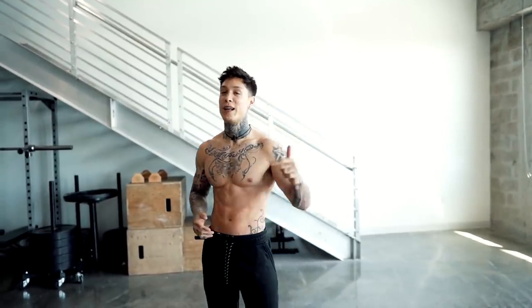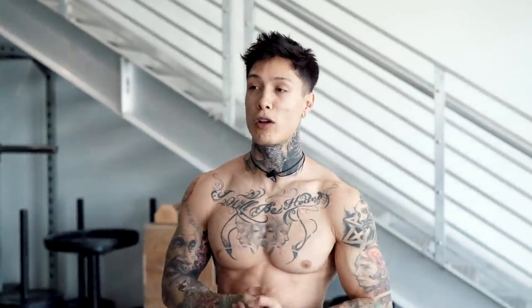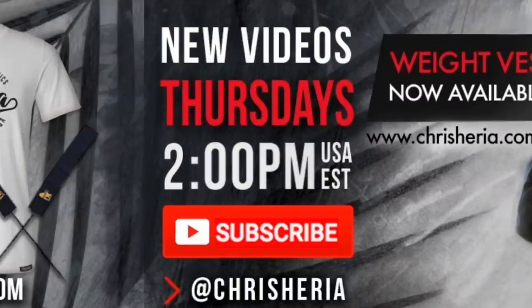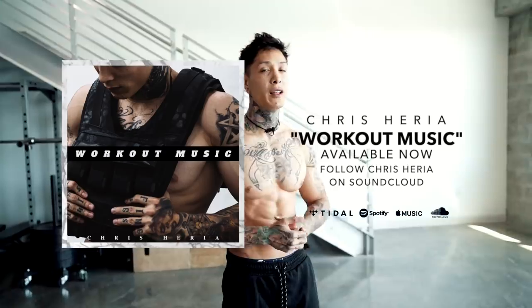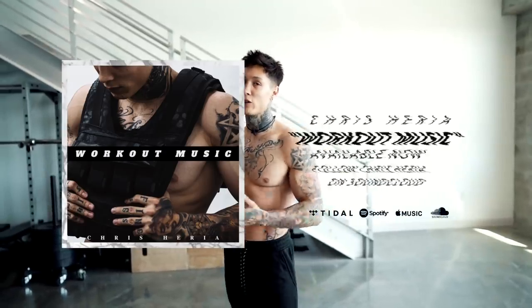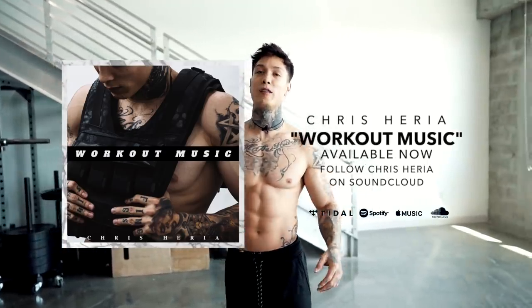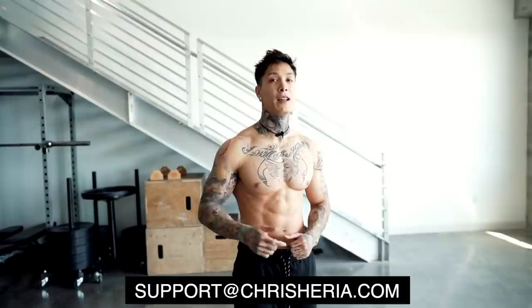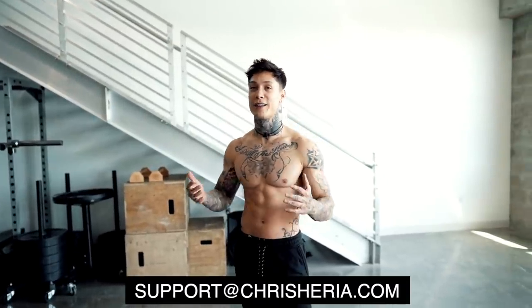If you enjoyed the video, definitely smash that like button, leave a comment down below, and let me know what you want the next video to be about. Share this video with a friend that's still struggling with their muscle-up. Subscribe if you haven't already — I post every single Thursday at 2 p.m. USA Eastern Time, and if you comment within the first 30 minutes, you always have a chance to win some free Heria apparel. If you're enjoying the music, make sure you're following me on soundcloud.com/chrisheria — that's where I upload all my latest tracks, also available on Apple Music, Spotify, and all other platforms. We're also planning our US tour, so if you'd like to attend one of my workouts in your city, send us an email to support@chrisheria.com.